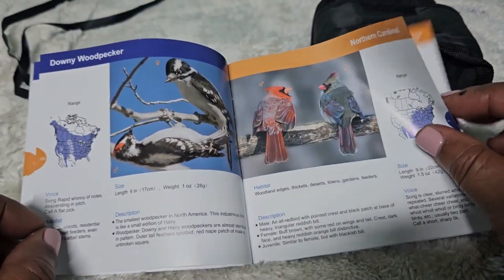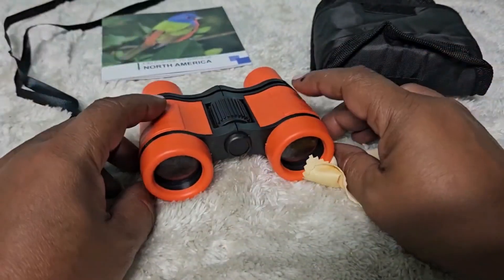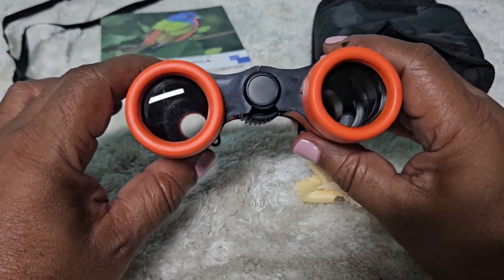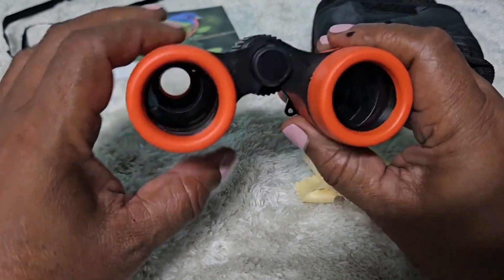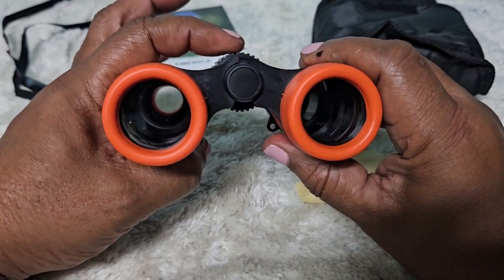Let's look at the binoculars itself. You have both view zoom in and zoom out, and you can basically adjust it like this to fit the size of the face. There's also this section here to get a clear vision.